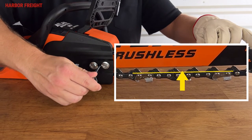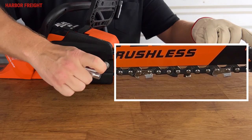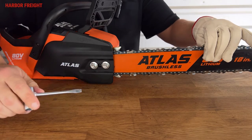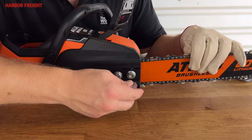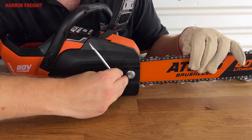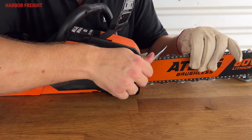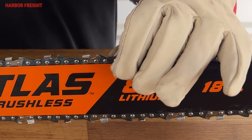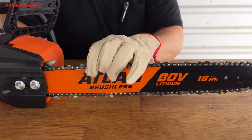Tighten until the chain tie straps just barely touch the bottom of the guide bar rail. Once you have the chain at the proper tension, continue holding the bar in the upward position while you tighten down the bar nuts. Re-check the tension to verify proper adjustment. You should be able to easily lift the chain off the top of the bar with a gloved hand and it should snap back firmly in place. The chain should also still move smoothly along the bar when moved by hand.